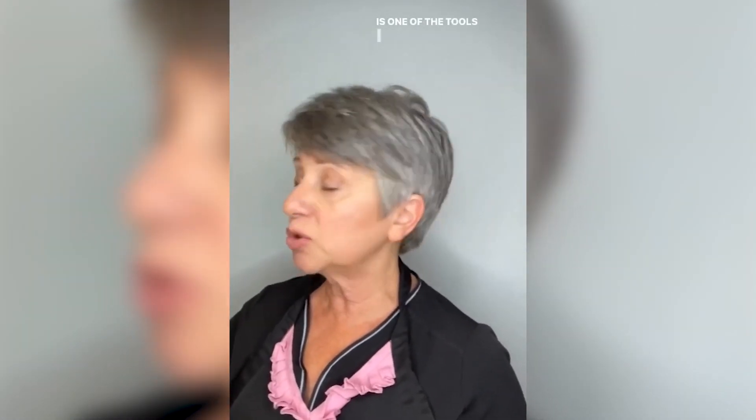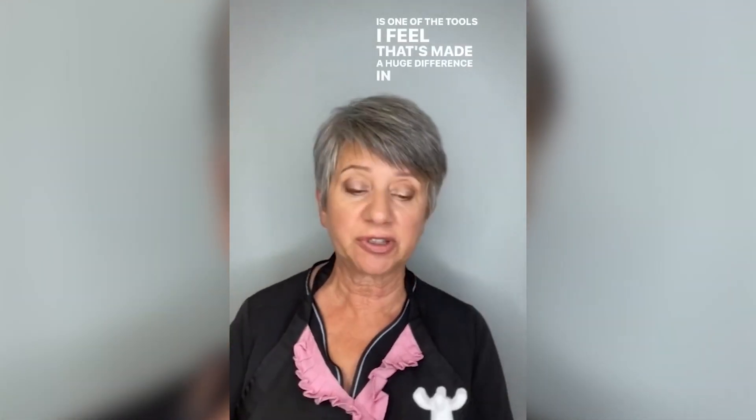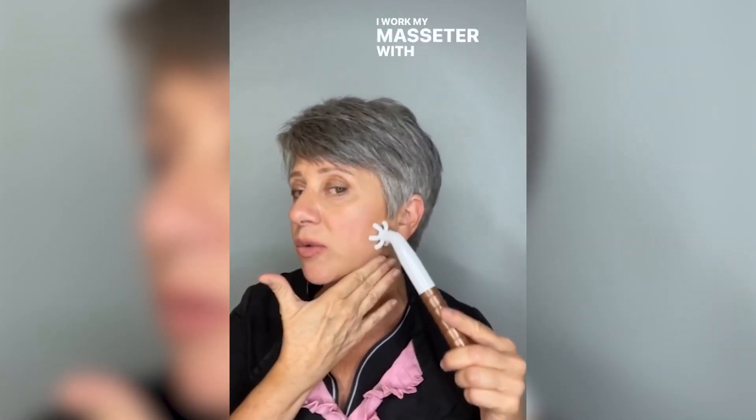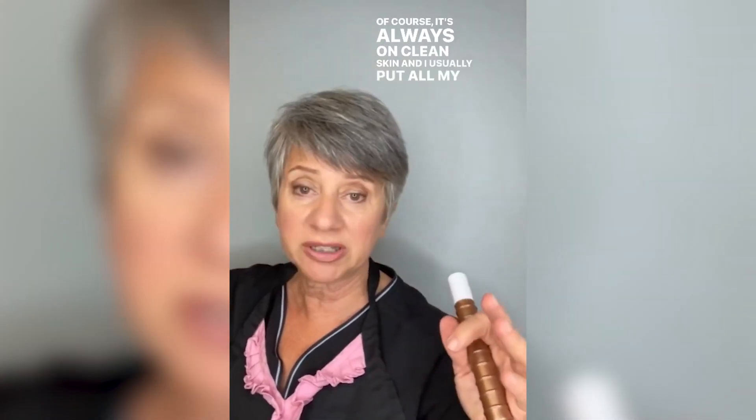This is one of the tools I feel has made a huge difference in my skin. I love the little claw one. I use this one for my neck and along my jawline. I work my masseter with it and my temporalis. Of course, it's always on clean skin.